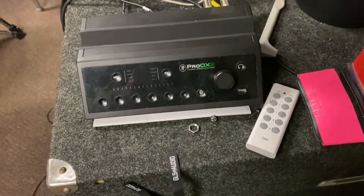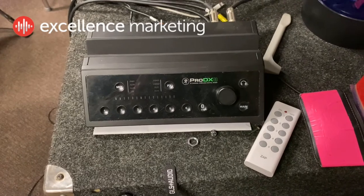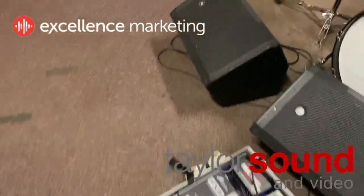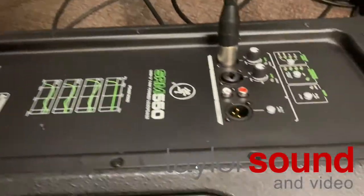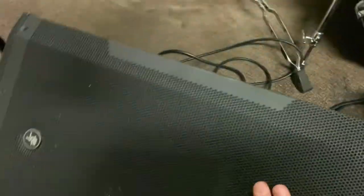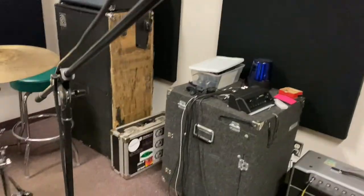This is the little mixer that I use, that I've been using for a long time. It's a Pro DX8 made by Mackie. These are the speakers that I'm using — the SRM 550s. They're nice, compact little speakers. And we shall see how those QSCs perform.